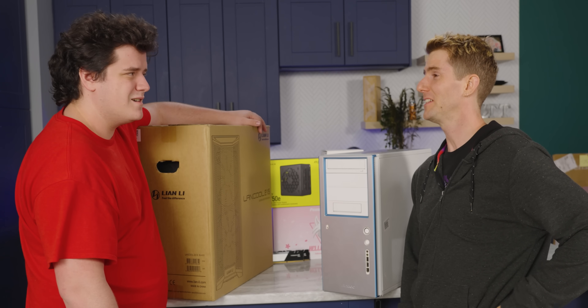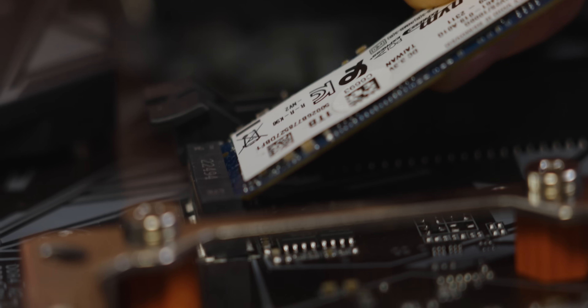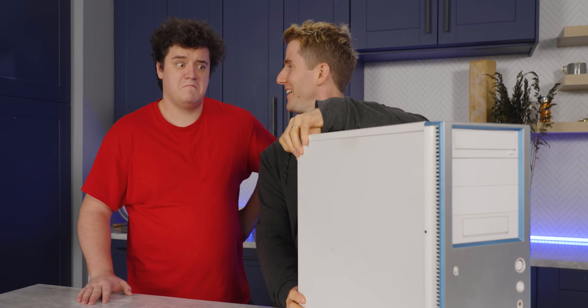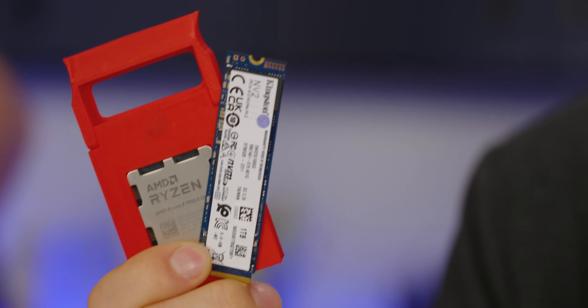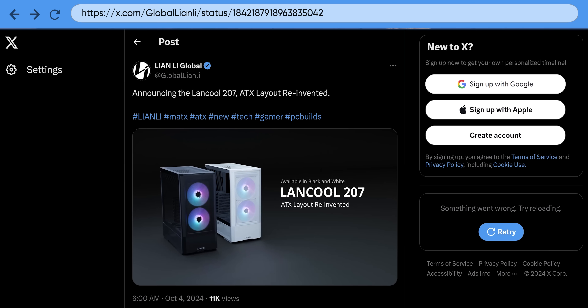Those things are older than I am. There's no way it's gonna fit all my modern hardware. Really? Challenge accepted. See? Too easy, and with the money I saved, I upgraded your CPU, your SSD, and even your memory. Wow. But there must be a downside, right? Otherwise, why would companies continue to make cases?